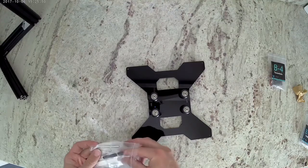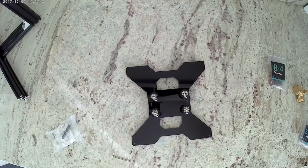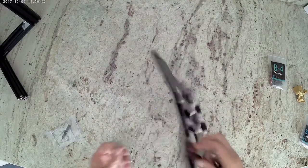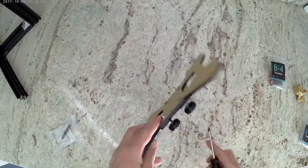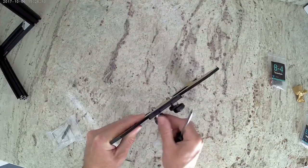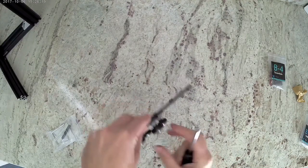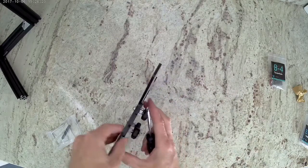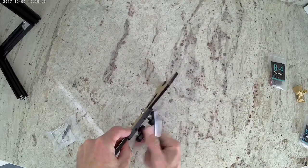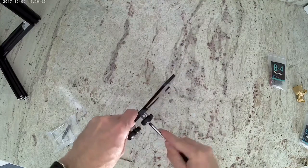Now go ahead and grab the wrench that is in your tool bag. You'll also need to grab a screwdriver that is not included in the kit to tighten these up. We're just going to tighten them so that they can still turn freely but that the lock washers are compressed. And that is everything for the heat bed mount or the Y carriage. When you're finished with that you can go ahead and put that to the side and we will use that later on in the build.